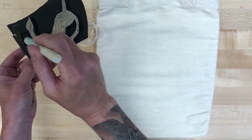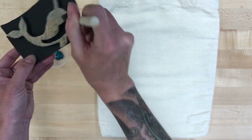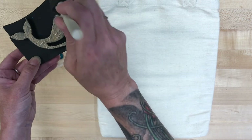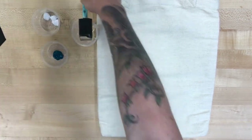You can get creative with this. I'm going to do mine in a diagonal pattern going up the bag. You can do one in the corners, you can do a circle, you can do whatever you want. You can use all the same color, or you can try using multiple colors on a single stamp — it's really up to you.